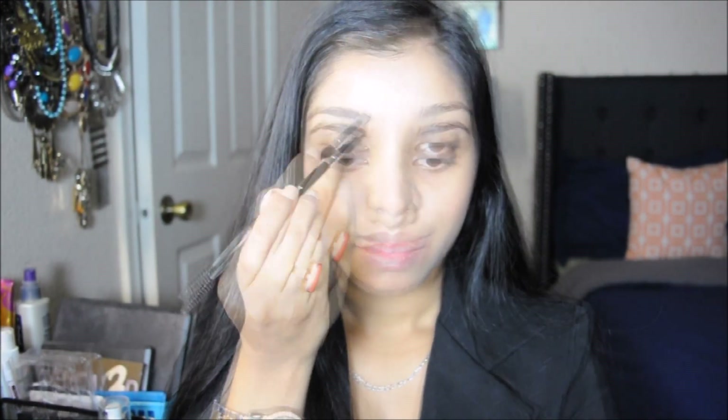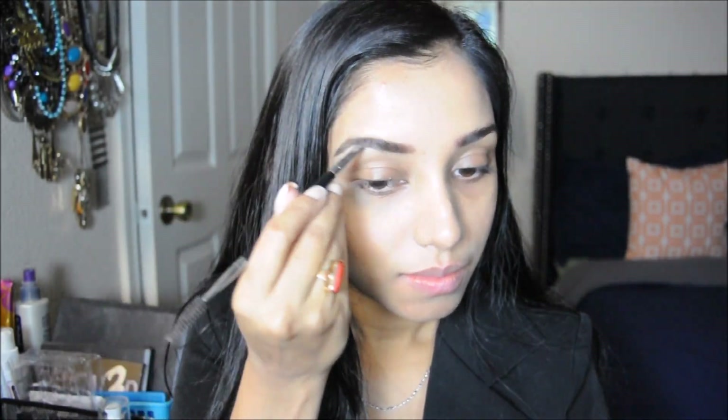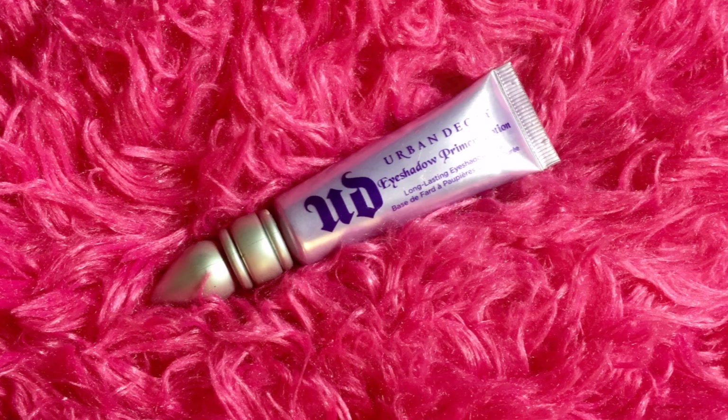To start, I'm going to do my eyebrows first. I'm using the Bodyography eyebrow kit, and with the help of the eyebrow brush I'm applying the darkest shade of brown from the palette, filling in my eyebrows nicely and darkly, then blending them out with the other side of the eyebrow brush.